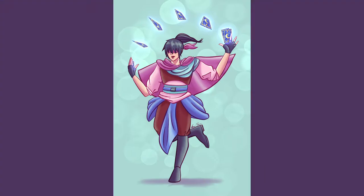All right guys, this is going to be my first voiceover video, so I'm really excited. I'm going to talk about my process for drawing this divination wizard. So here we go!